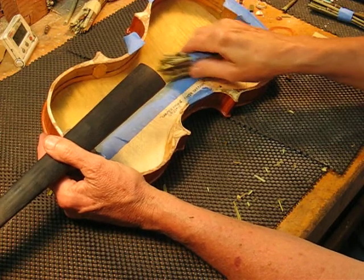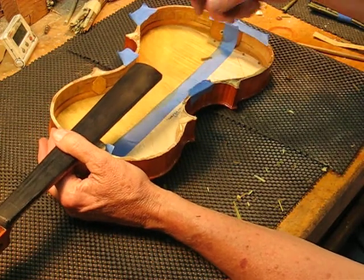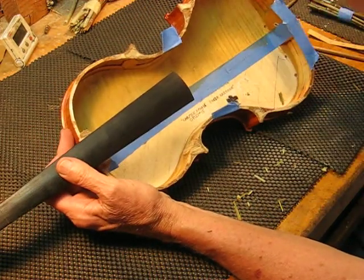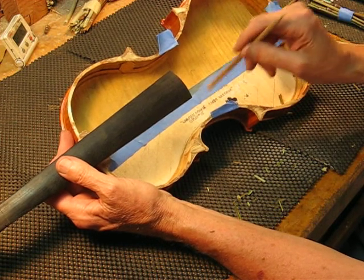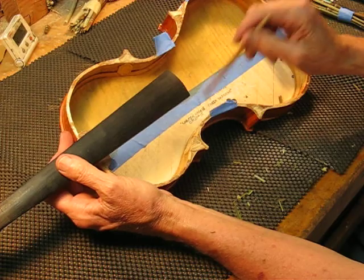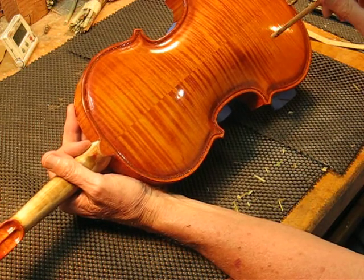I rubbed it down with a brush in a circular motion, just like I did on the top, and did two coats. I also did the ribs and brushed those down, putting in the corner blocks and the end block. Turning it over — this side is treated, that side is still untreated.